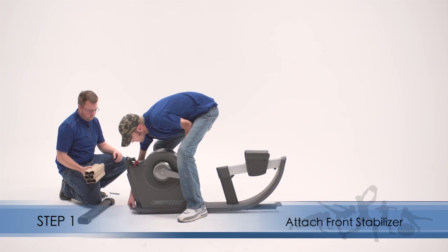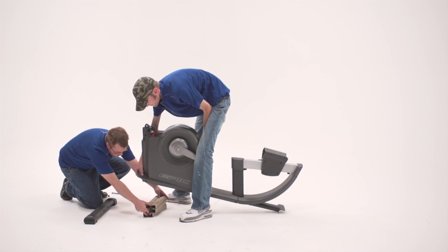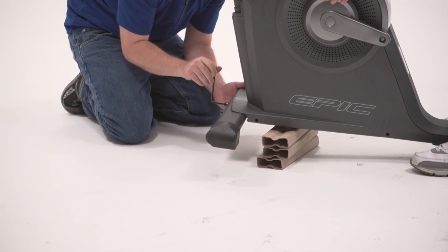Step 1. Set a sturdy piece of packing material under the front of the frame. Have a second person hold the frame to prevent it from tipping while you complete this step. Attach the front stabilizer.